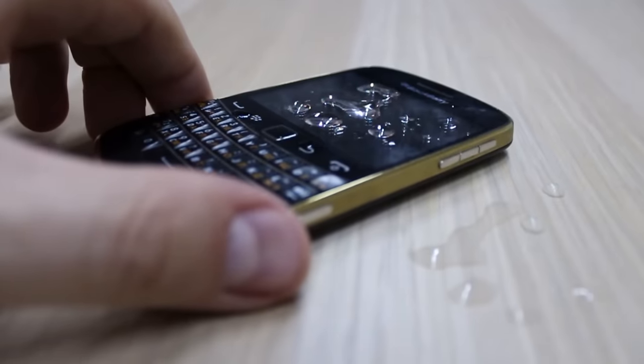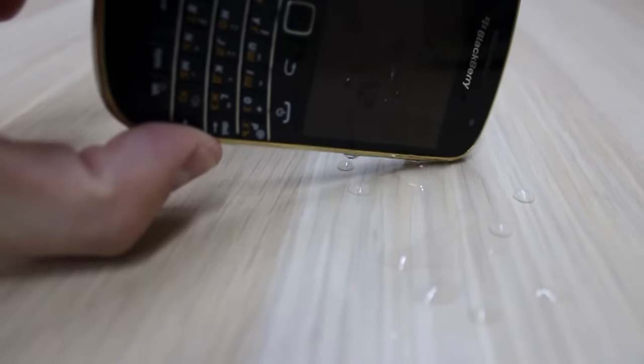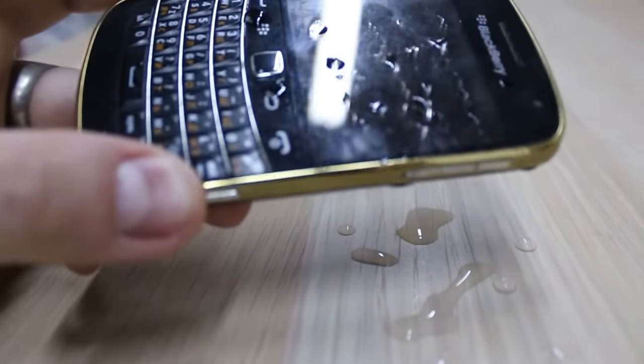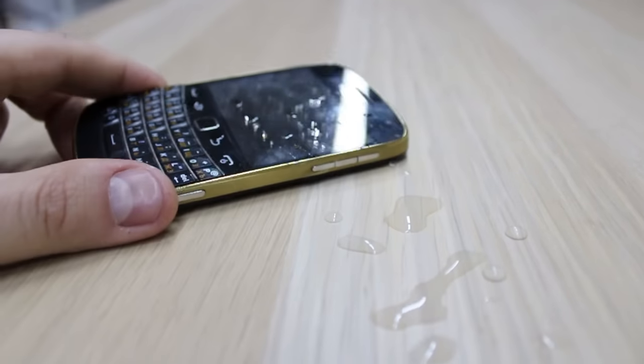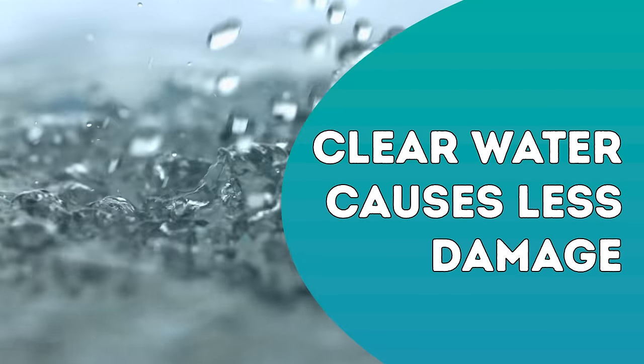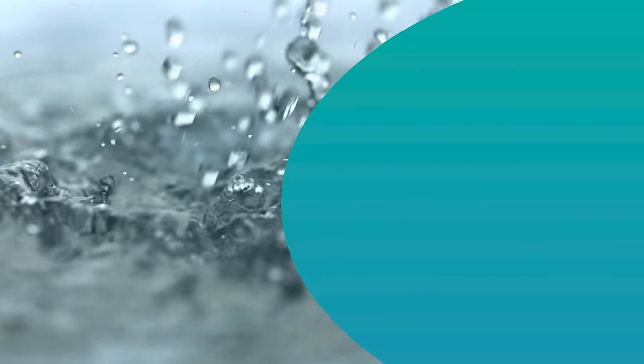It's easy to get freaked out the second your phone touches water. You think that it's ruined, but that's not the case. Lots of factors can determine how much damage exposure to water will do to your phone. If the water is particularly clean, that may cause less damage. Salt water is especially hard on a phone.